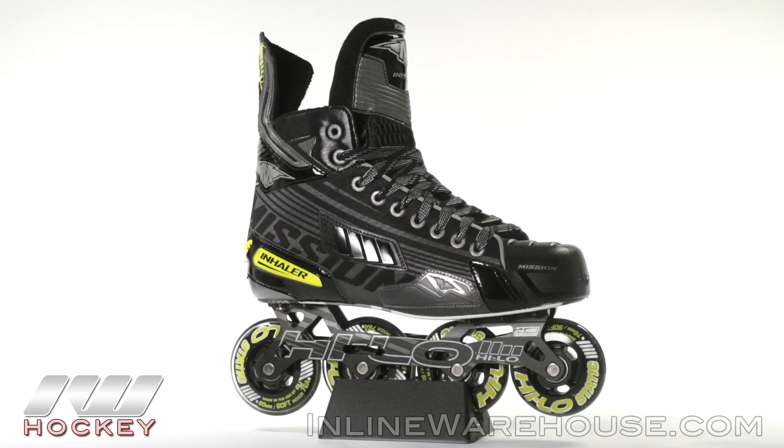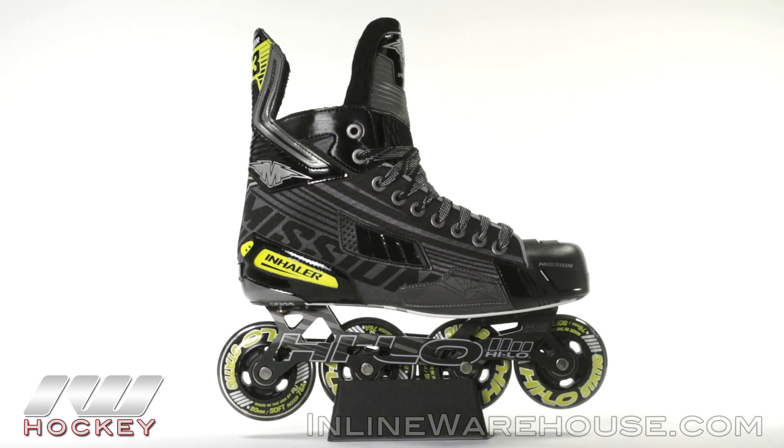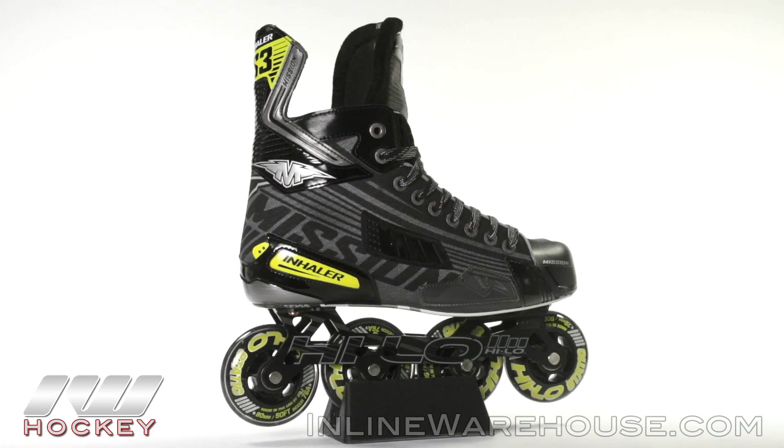For even more information on the Mission Inhaler DS3 roller hockey skate, be sure to check them out at inlinewarehouse.com.